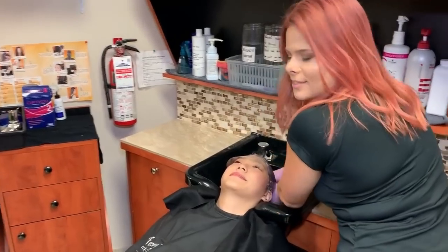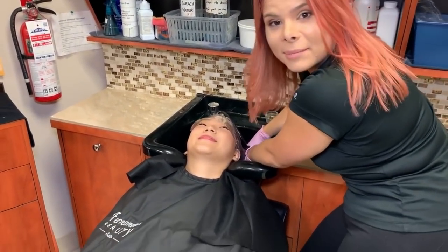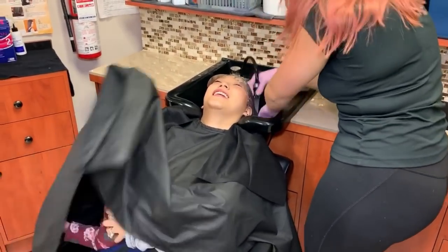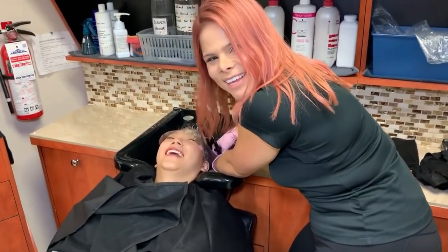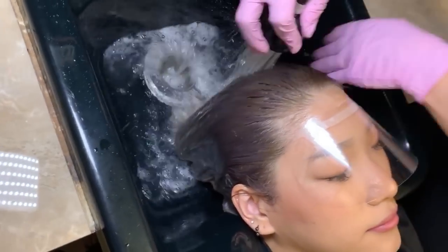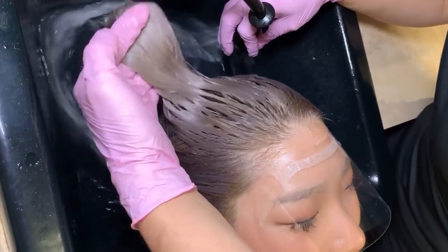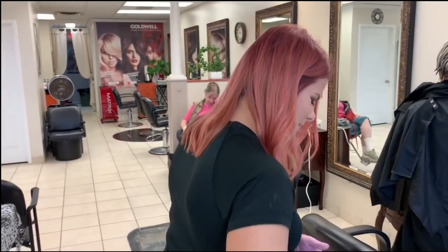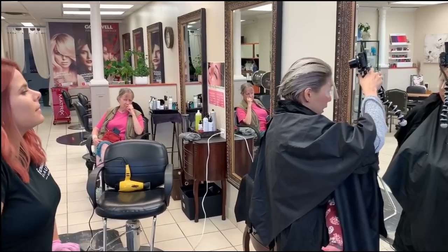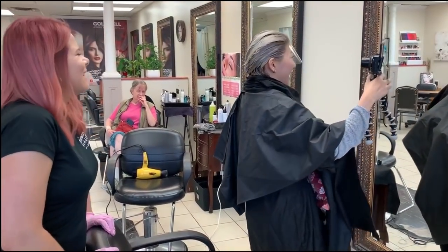You guys, this is the ultimate mom moment. There's a baby hiding in there! Nothing stops Naomi — nothing! So you guys, this is the very first — this is almost like a pre-toner that we're doing, just to neutralize a little bit of yellow. So we just finished toning. Oh my gosh, look at this! Wow! It's a good thing. Wow!